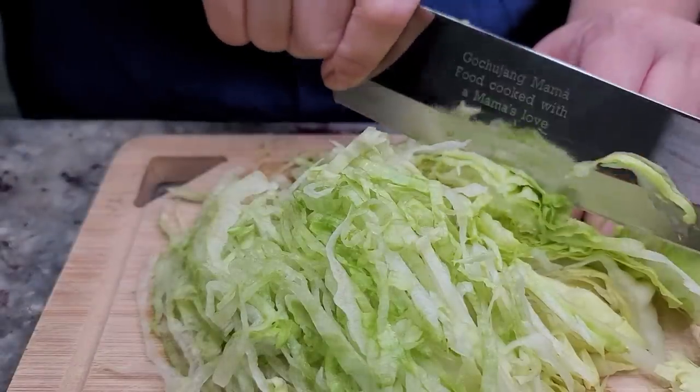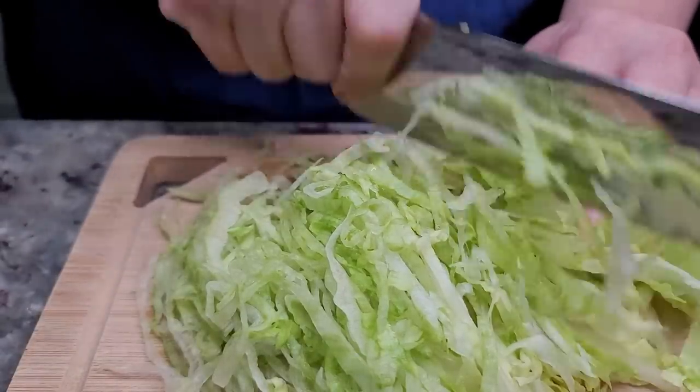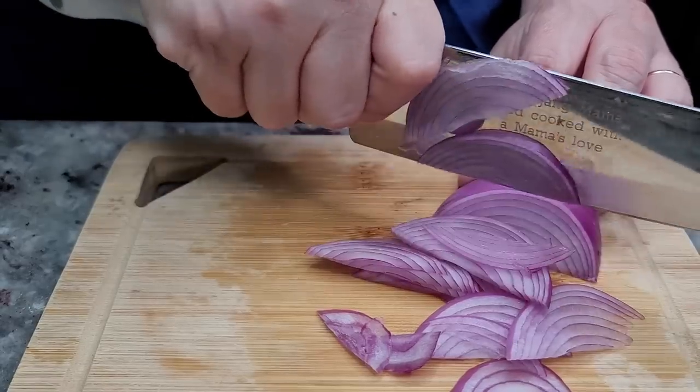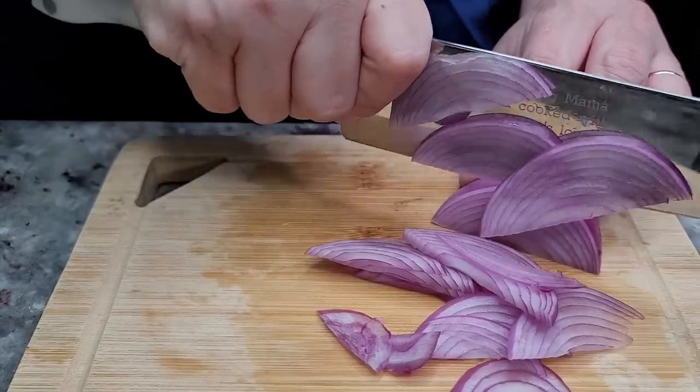I'll also be topping with some fresh shredded lettuce and some thinly sliced red onion. The toppings are really your choice — I'm just working with what I've got.